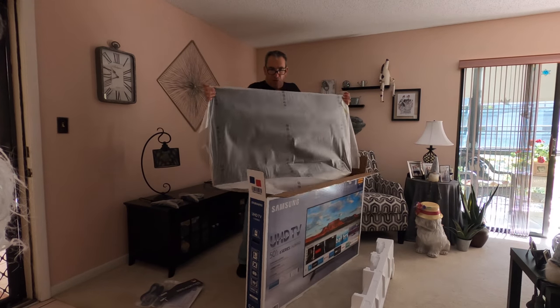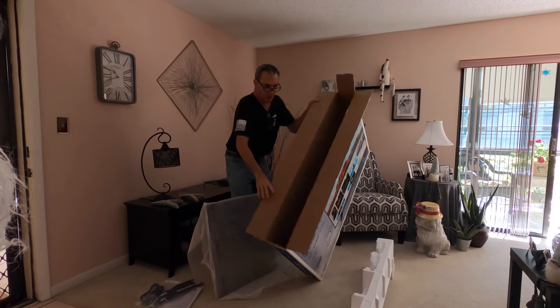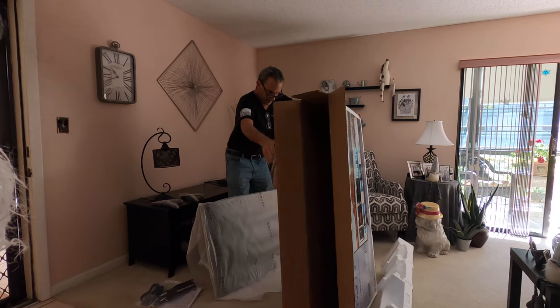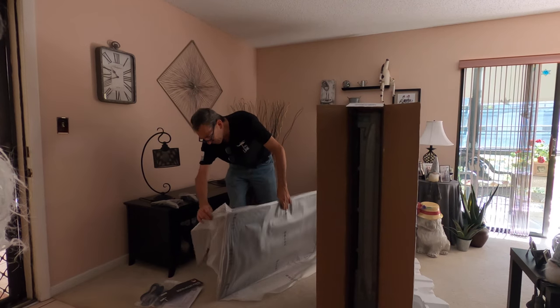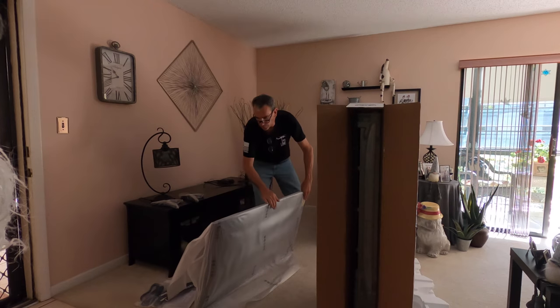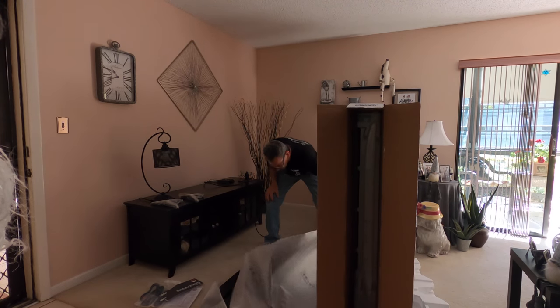So that's the TV and an empty box. Leave the TV down and figure out how to put things together.